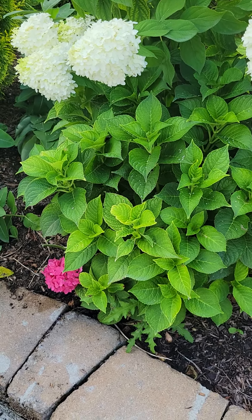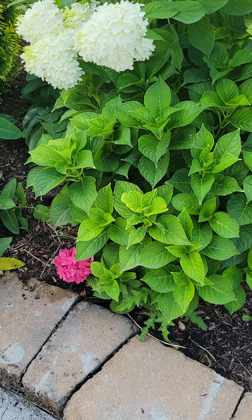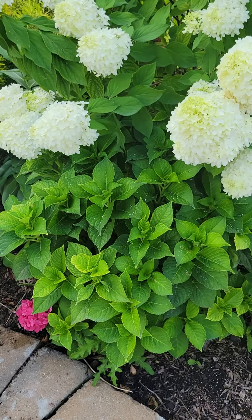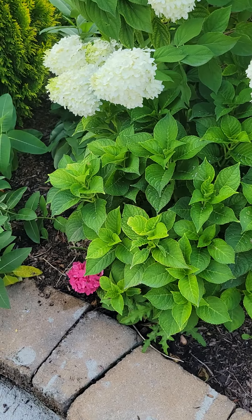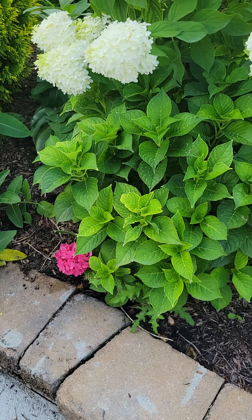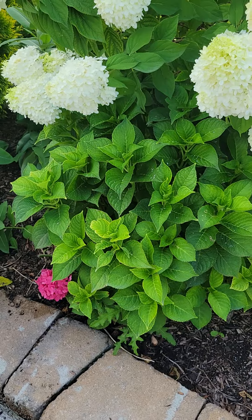Never prune them back, because they bloom on old wood. Make sure you heavily mulch it, because the mulch will insulate the roots and may even give some of the stems a better shot at survival, while also retaining moisture. Keep it protected from wind — plant it on the east or north side of your house, because winds typically blow west to east. That placement will give the stems the best shot of not dying back and still blooming next year.